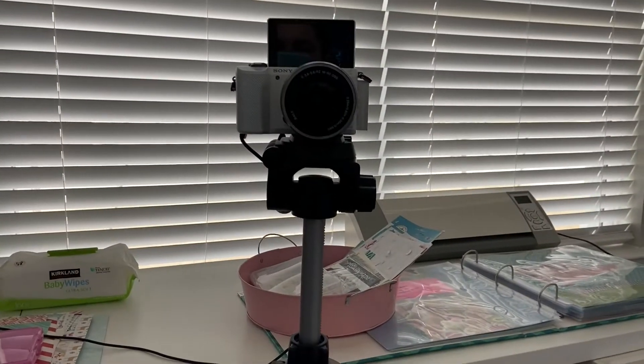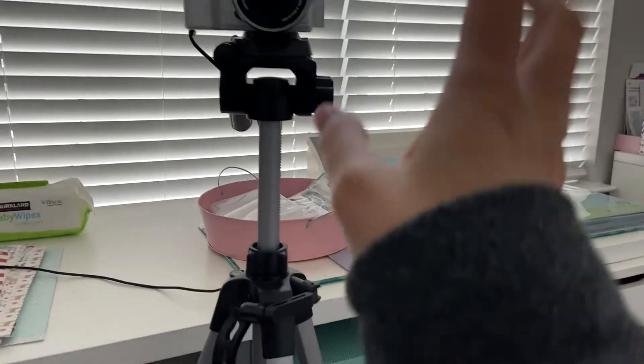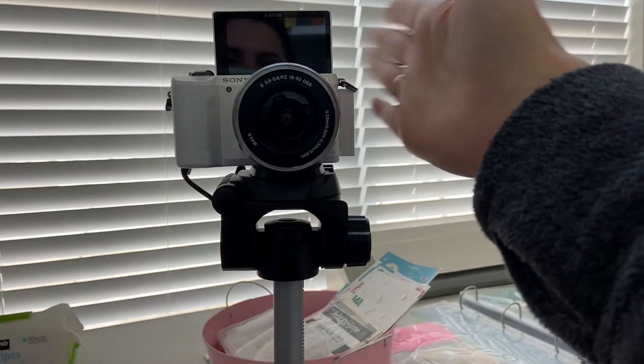I do have a couple of lenses on my wish list and maybe eventually I'll get one. When I'm sitting here filming, I have the tripod right here — you're going to see all my stuff everywhere, that's okay — and this is the camera itself. I really, really like it. The screen flips up.